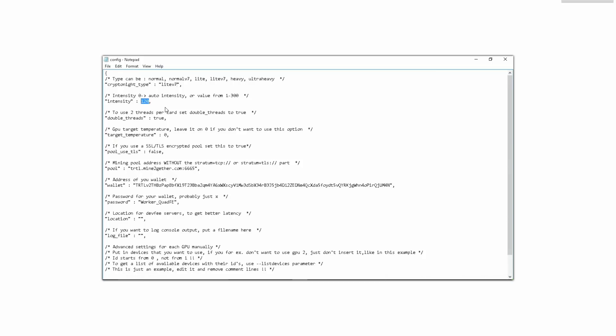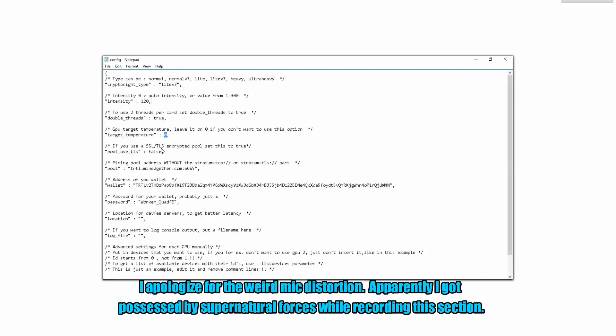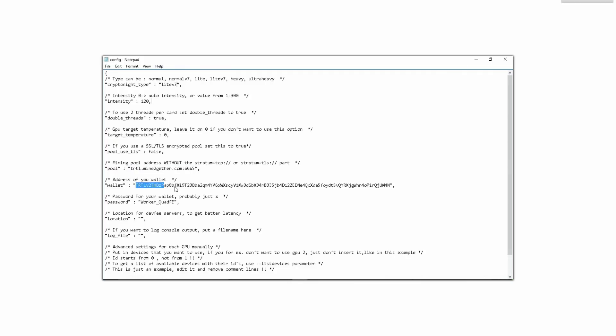Intensity of 120 should be the same for Vega 56s and Vega 64s as well. In the next section we're going to type true since we want to split the cards into two threads, just like XMR-Stak. Depending on whether you want to set a temperature target, I'd generally leave it at zero since I like to manually adjust fan speeds myself. I'm not going to be using SSL or TLS so I'll leave that as false. Everything else is your pool information — the pool address, your wallet, worker name or pool password, depending on the type of pool.